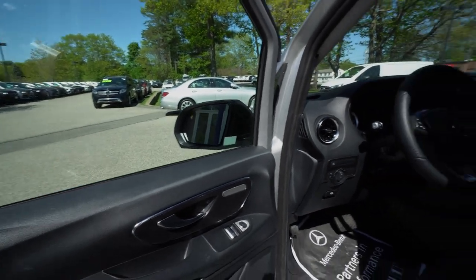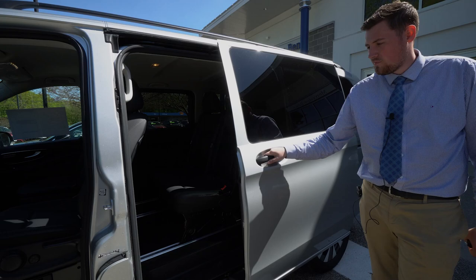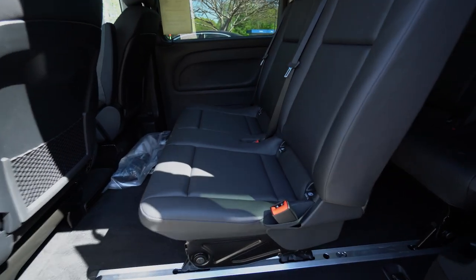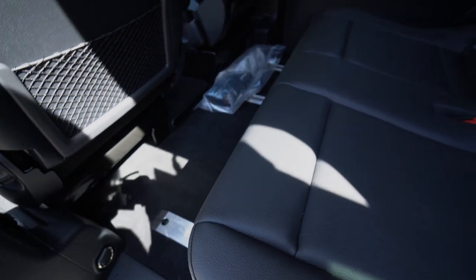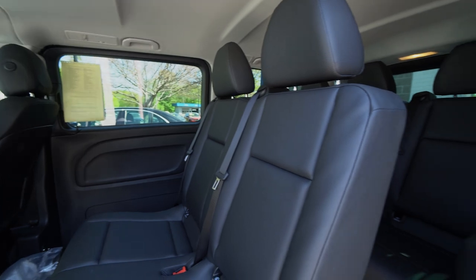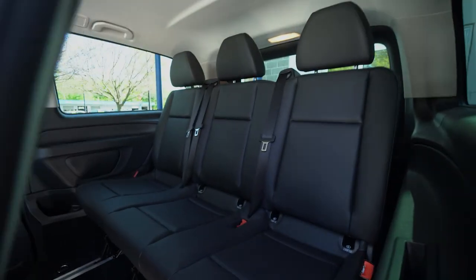We'll go ahead and open up this side of it here. Again you can see that modular system where you can switch the seats from either side. Most people have it on this side because you'd be up to a curb on the right — you don't want your kids jumping out into the road.